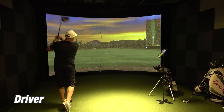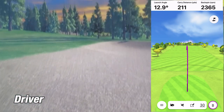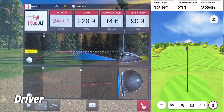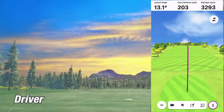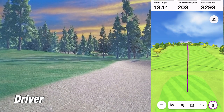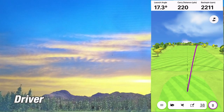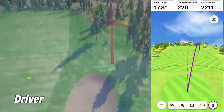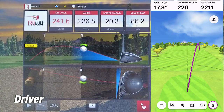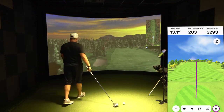Moving on to the driver — on the first shot, the Garmin R10 showed a carry of 211 yards while the sim showed 229 yards, a difference of 18 yards, which is way out of tolerance. On the second shot, the R10 showed 203 yards versus the sim's 223.9 yards — again over 20 yards off, and I'm starting to see a pattern I don't like. On the third shot, the R10 showed 220 yards while the sim showed 237 yards, a 17-yard difference — not as bad, but still way out of tolerance, which I feel should be within 10 yards.